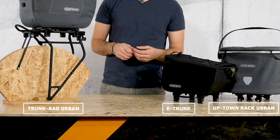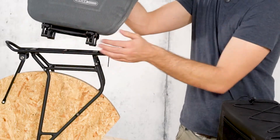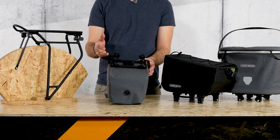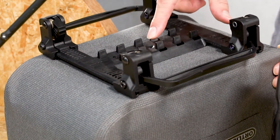Here you can see the different bags equipped with our TopLock system. It is a universal system to attach bike bags to the rack without any additional adapter or mounting kit. To remove it, just press down one of the two levers. In addition, here you have individual pins that prevent the bag from moving forward or backward on the carrier.